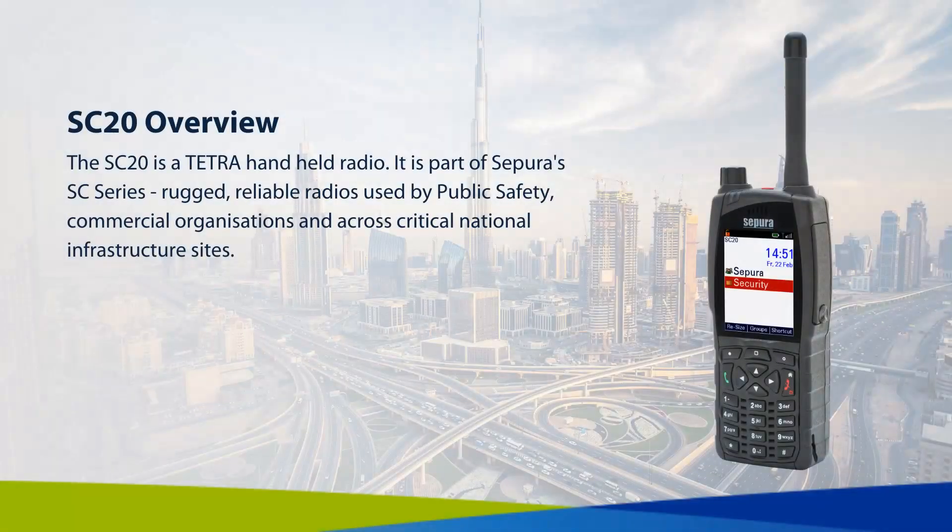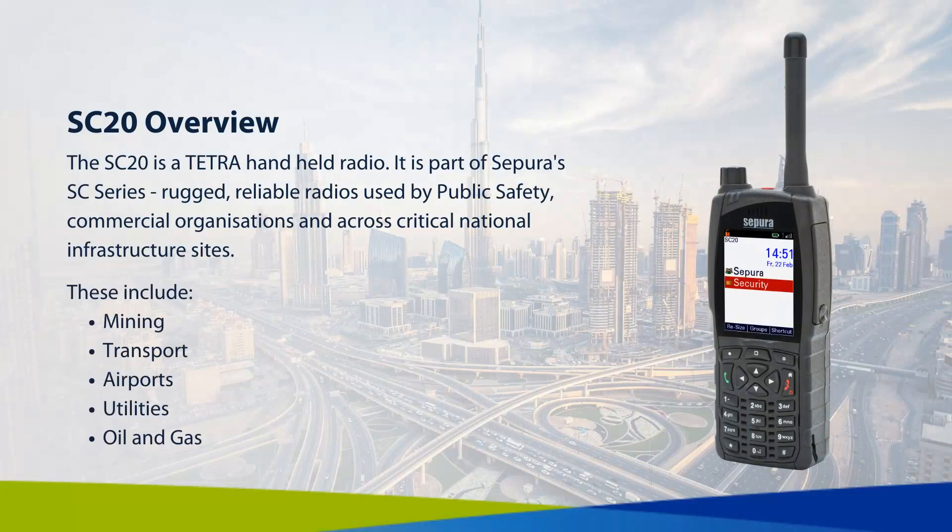The SC20 is a tetra handheld radio. It is part of Supura's SC series — rugged, reliable radios used by public safety, commercial organisations, and across critical national infrastructure sites.